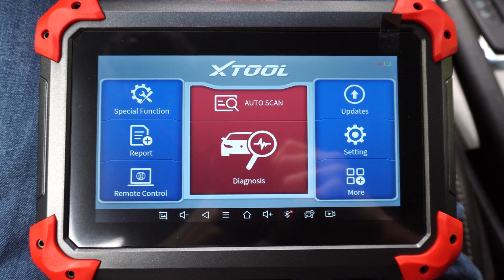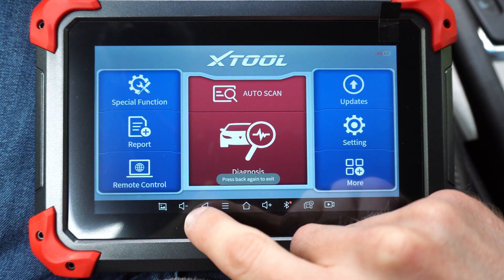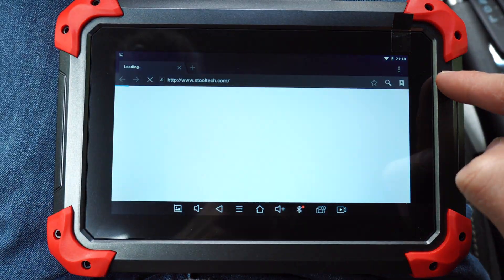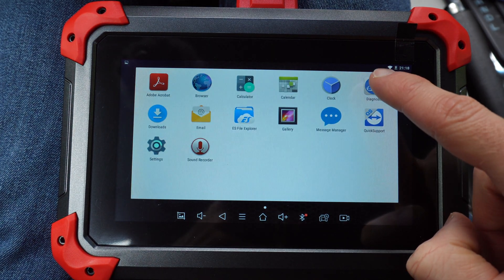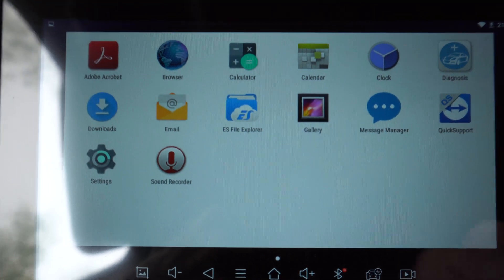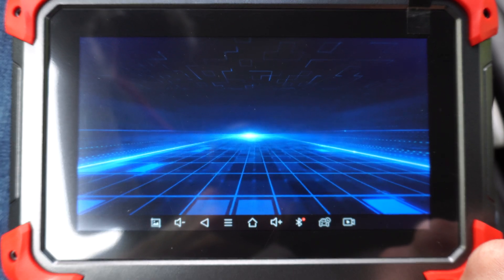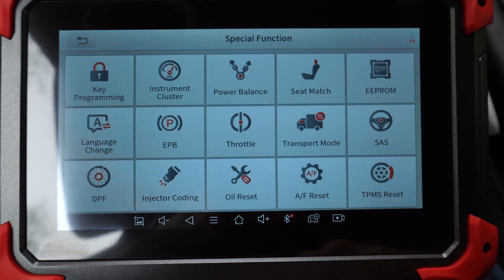When the scanner is on, this is your screen. This is also an Android tablet, so if you have apps and internet you can do all kinds of different stuff.